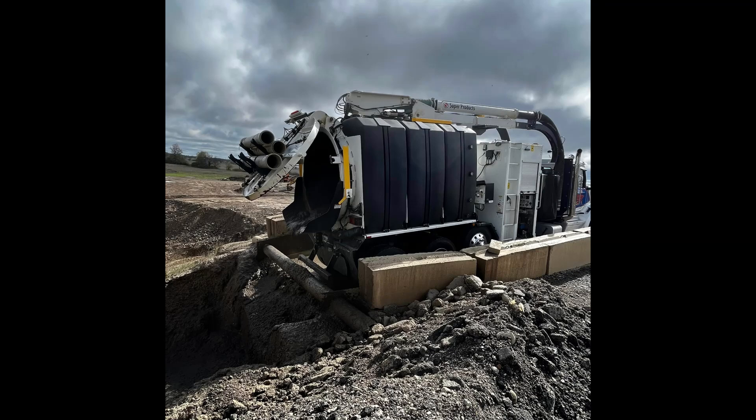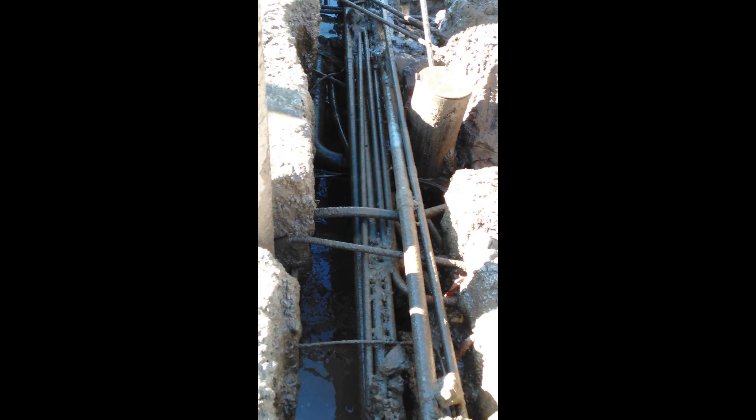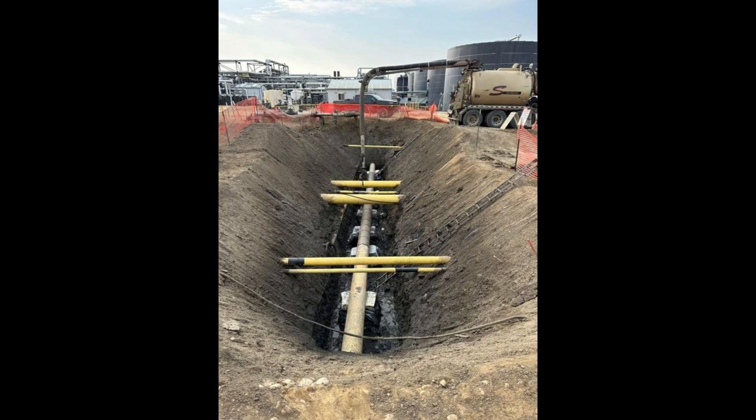Benefits of using Hydrovac units: Hydrovac units offer several significant advantages over traditional excavation methods. Safety: One of the primary benefits of Hydrovac excavation is its non-destructive nature. By using water and suction, operators can safely excavate around underground utilities, reducing the risk of damaging pipelines, cables, and other infrastructure. Precision: Hydrovac units provide unparalleled accuracy in excavation. The ability to control water pressure and suction allows for meticulous digging, making them ideal for applications where precision is critical.